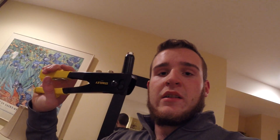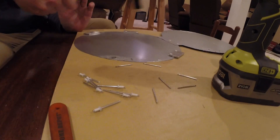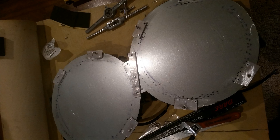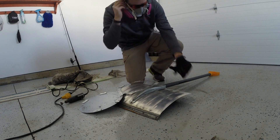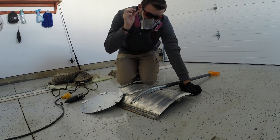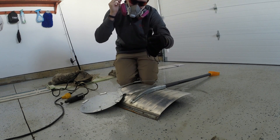We'll be installing some rivets. As you can probably see, clearly the most important step here is the music, because otherwise I might be deaf. Let's get started.